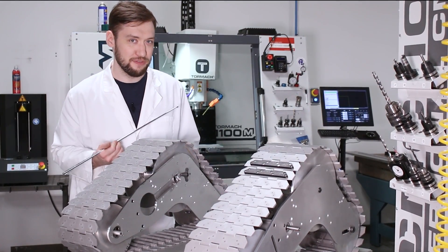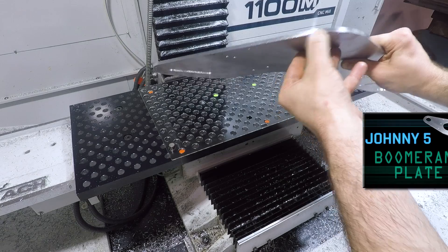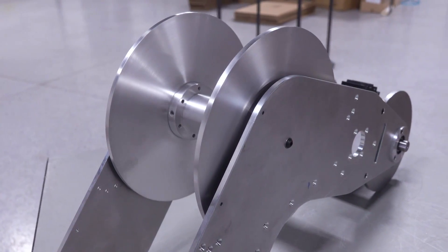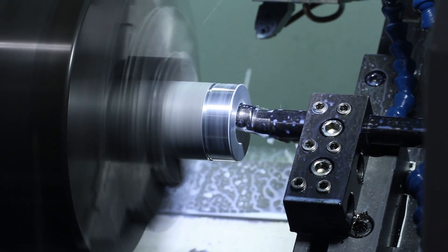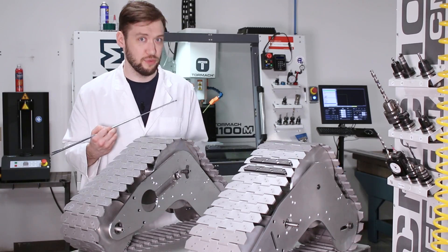Hey guys, Ed here with another part of the Johnny 5 build. Last time we started with these boomerang or banana plates — card here if you haven't seen that video yet. Today we'll be making the upper idler wheels. These being wheels with hubs and flanges and axles and all that good stuff are gonna be mostly lathe work, but there is a bit of mill work in there too, and we have some of that interesting creative fixturing we mentioned last time.